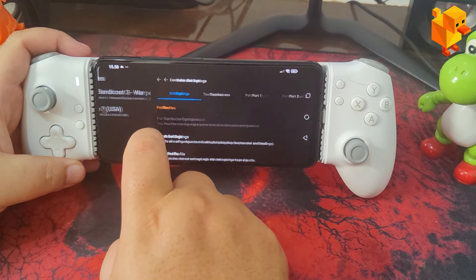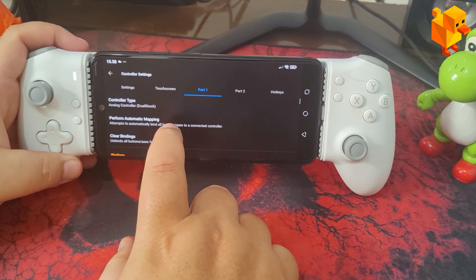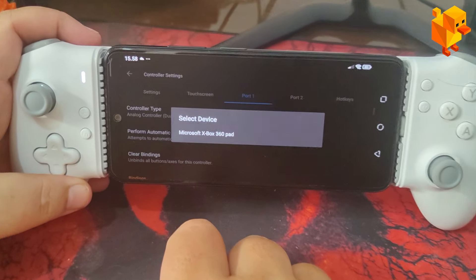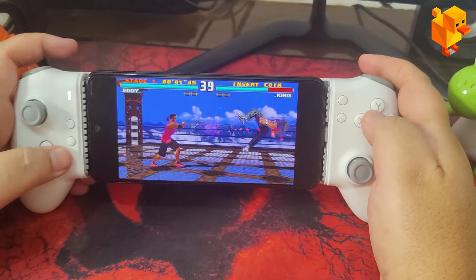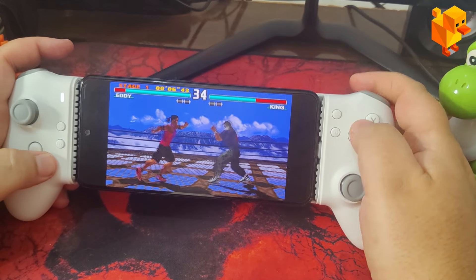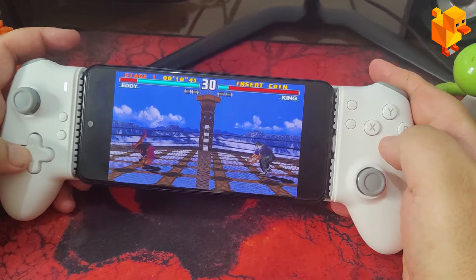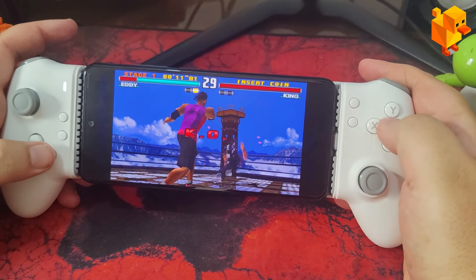Lastly, and by no means least, I tested the controller with emulators. I chose DuckStation to show how the X-input mode automatically maps the buttons. Despite being a compact controller, it provided a comfortable and precise experience. Additionally, I played Lime 3DS for over two hours without recording, and I can assure you that there was no discomfort, even in long sessions.